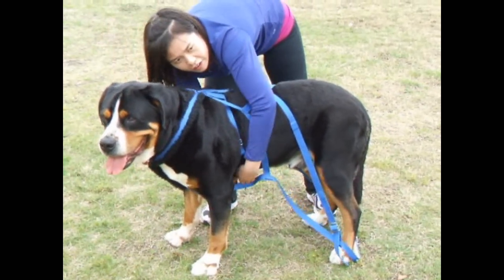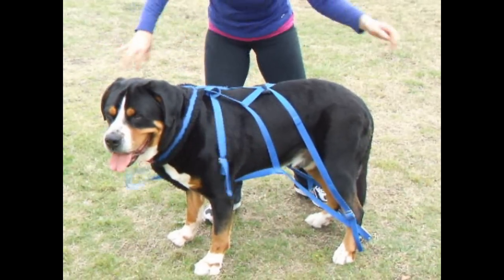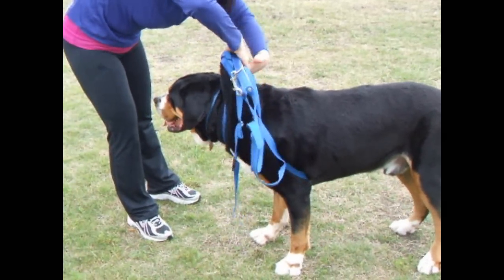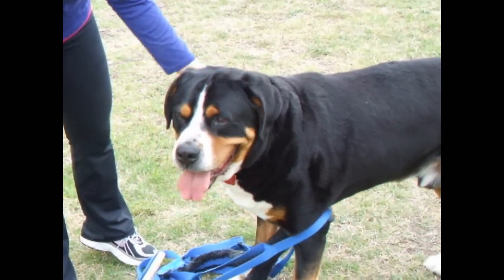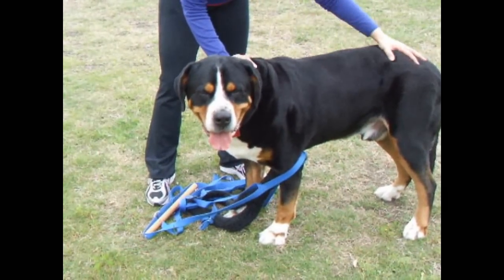The way that I take this off my dog is I unsnap the front cinch so that's free, lift the spreader bar up over the dog, grab the neck piece here right on top, and then push my dog's head through so he can step right out. In the case of emergency, that is a very quick way to get your dog out of a freight weight harness.